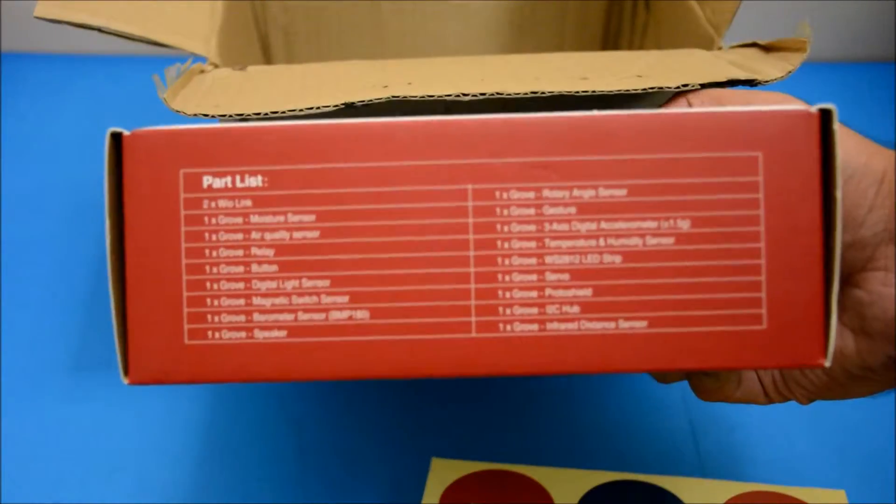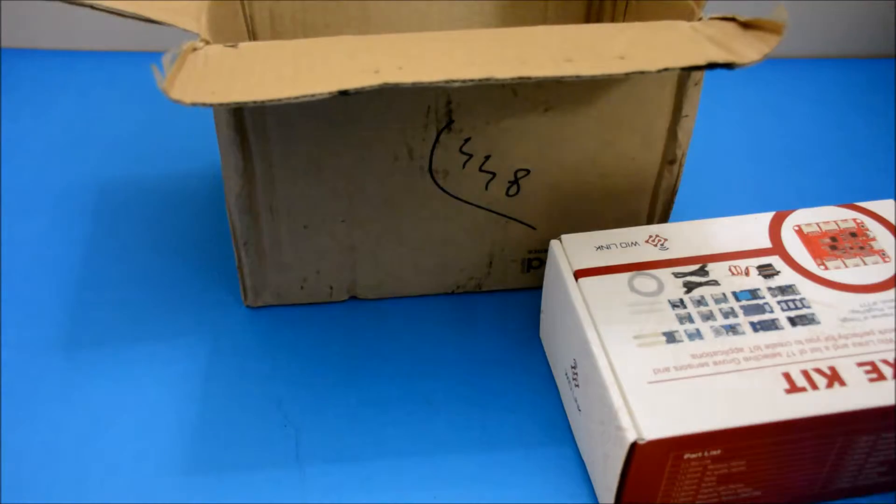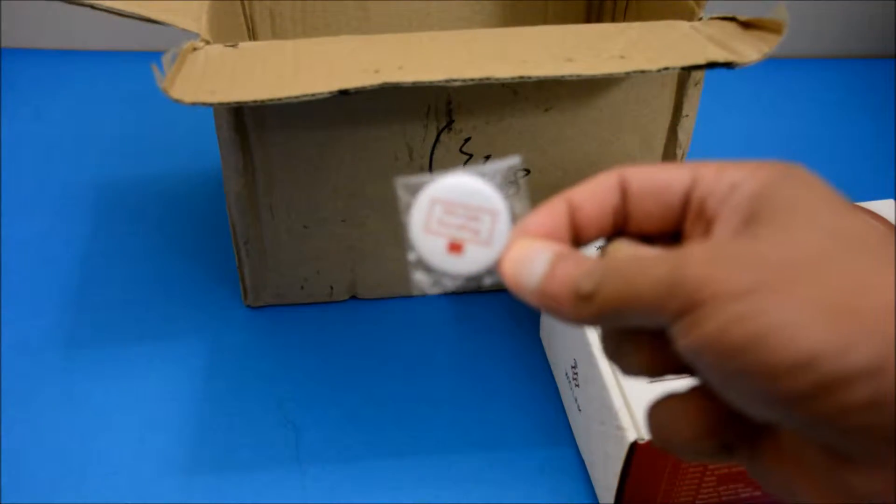Since we backed this project on the crowdfunding website Kickstarter, we also got some free stickers and pins. I really like the grove sensors because they make development much easier, especially for beginners.